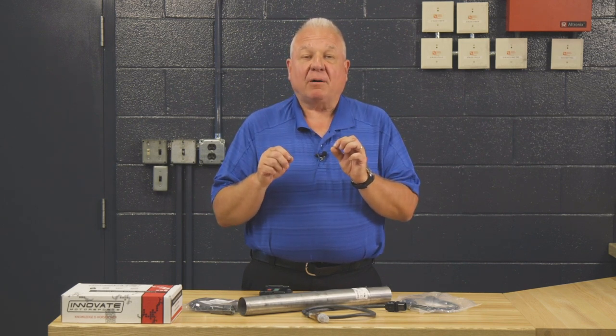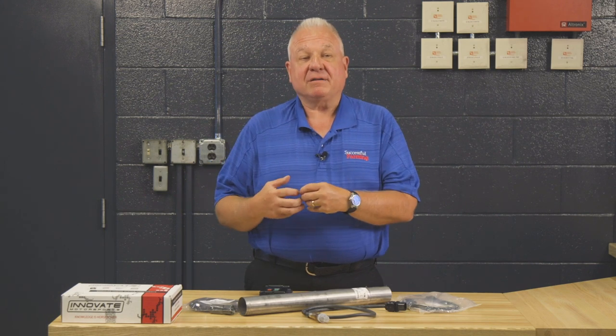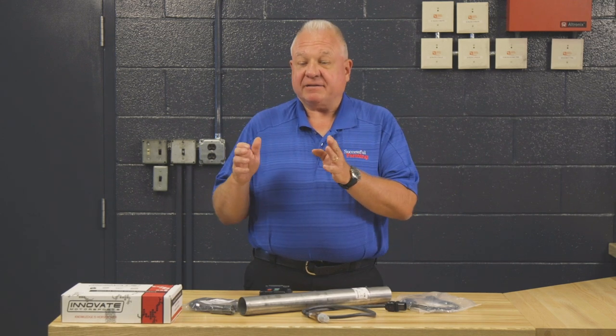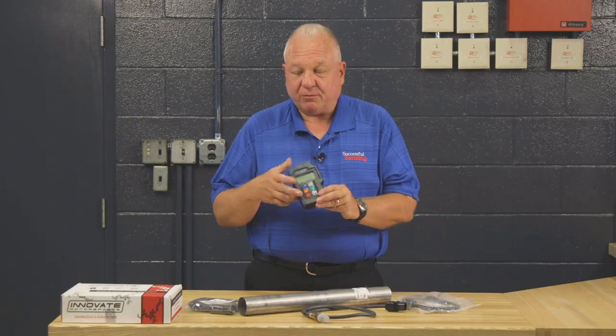The proper way to adjust the carburetor would be to integrate modern technology, and it is very simple if you know what to do. You have to make a minimal investment to purchase an air fuel meter.